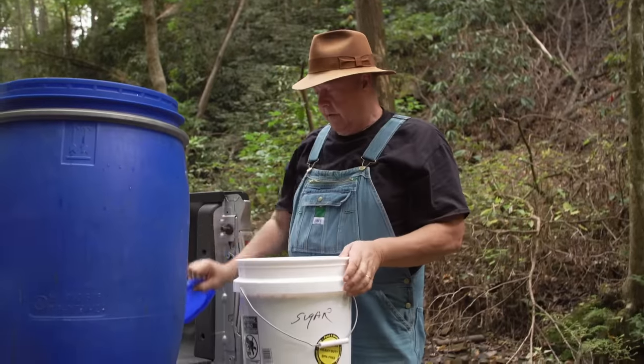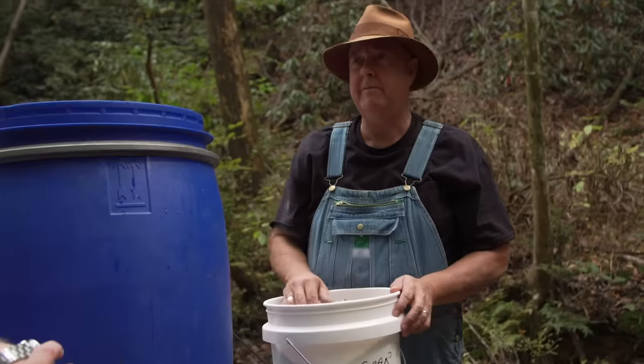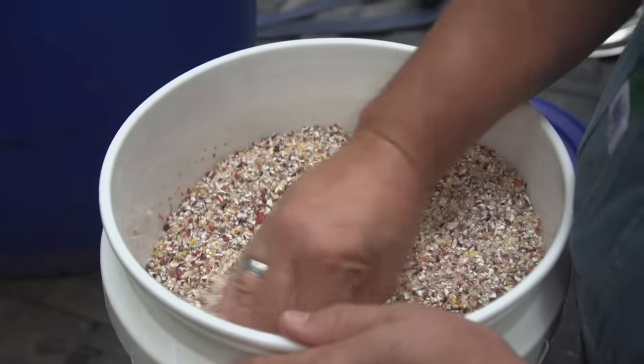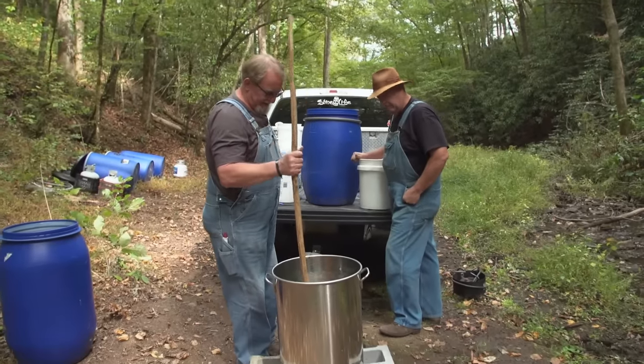Indian corn. First for both of us. That is pretty, ain't it? Wonder why we ain't never come to use Indian corn before. Maybe you just didn't think about how much it cost. This is the most expensive corn we've ever run in their life. It's a dollar an ear. I mean, normally you're looking at maybe 10, 12 cents an ear. It's ridiculous. Whether this makes good liquor or whether it might contribute to damn hallucinations, we don't know, but we'll find out.